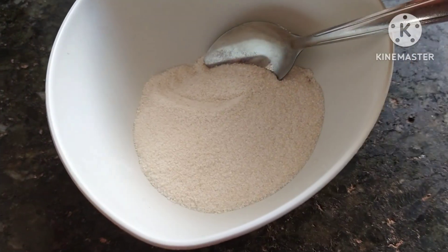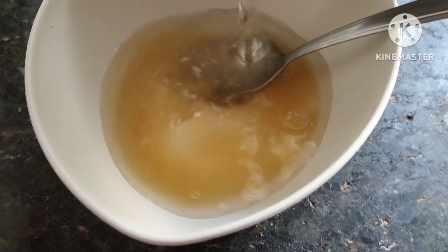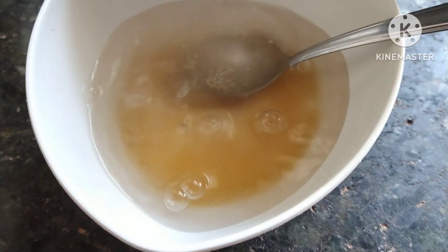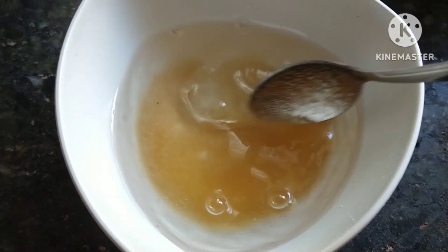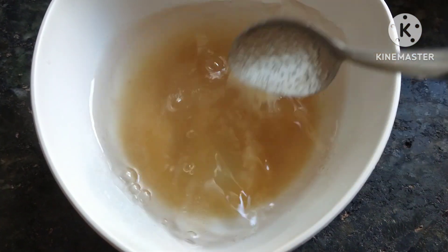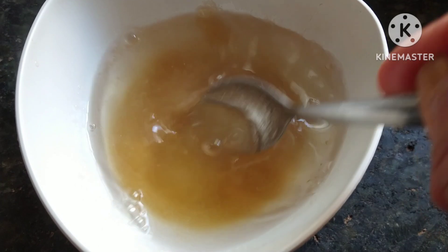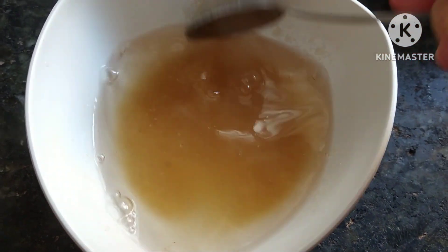Aqui nós vamos dissolver a marinha mole com coco na água fervendo. Tem que ser a água bem quente mesmo. Vamos mexendo devagarinho até ela dissolver bem mesmo, para depois estar colocando no liquidificador.